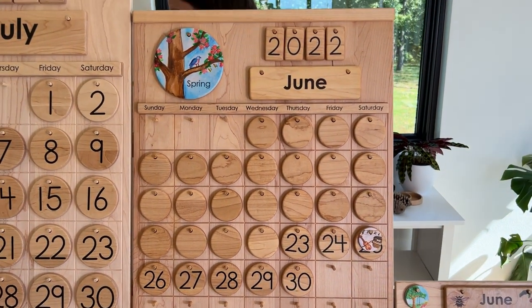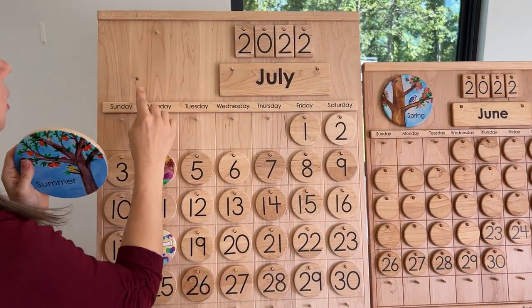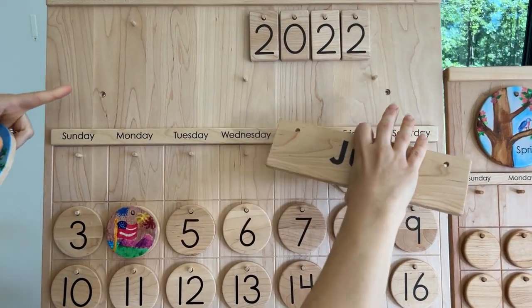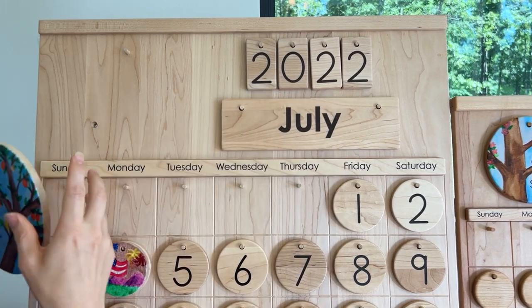On these bigger calendars, to hang them on the wall, we have the screws hidden behind the season and the month pieces, so you would screw right through there, and then once your pieces are on there, you won't see the screws.